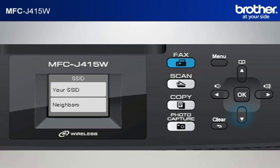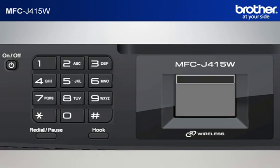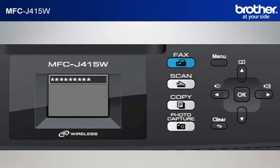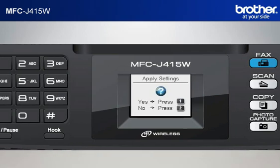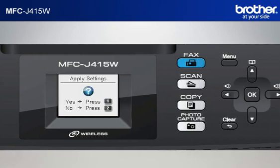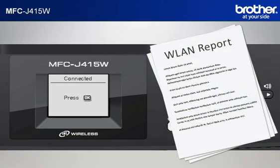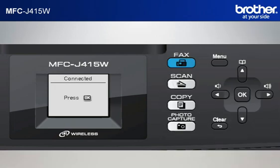Scroll to the SSID of your network that you wrote down in the previous step and click OK. Input the password of your network from the keypad of the machine — the minimum allowable characters are normally 8. Press OK. When asked to apply settings, press 1. After a few seconds, your machine will display Connected and print out a WLAN report automatically. Press OK.